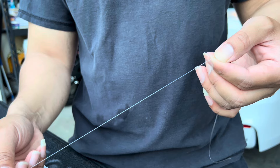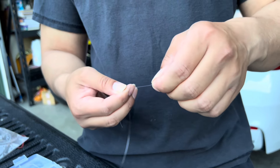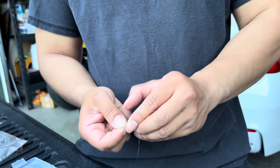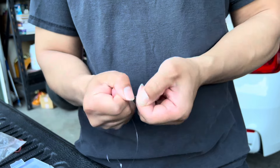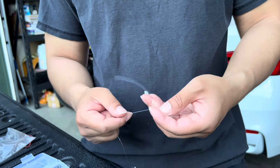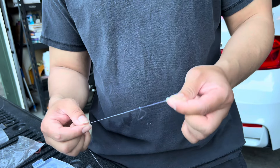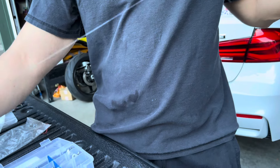That's going to be my first hook, and then I'm going to do another hook right here, about a foot apart, really close to my swivel. For the state of Washington you can have two hooks out there — I believe Oregon's three, but I think that's overkill. I like to do two.